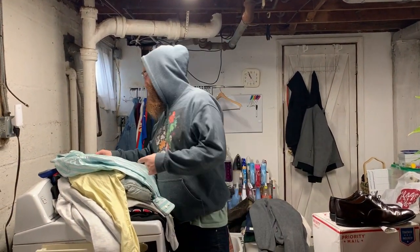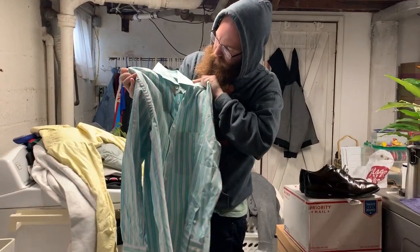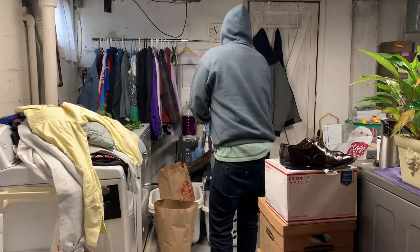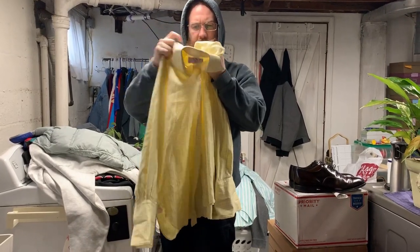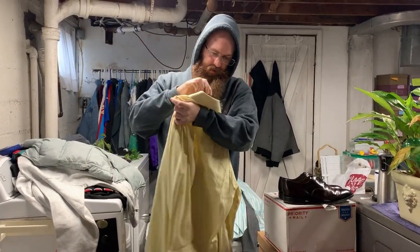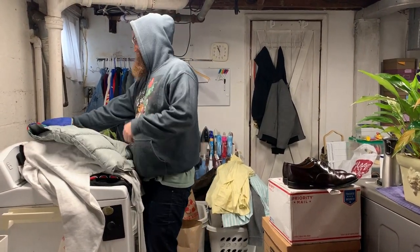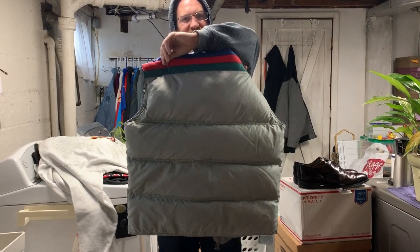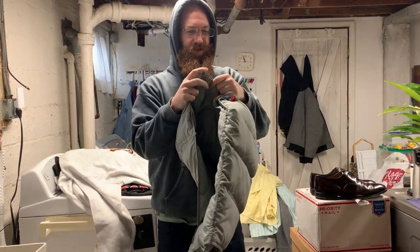Spring is around the corner, so I'm trying to keep that in mind and pick up some pastel colors. I got this nice Brioni dress shirt in a nice Easter pastel color scheme — yellow. And this puff vest made by Pink. Super 80s, made by One — it's like Stranger Things all over. It's got this really cool zipper with the One on it. It needs to be cleaned but it's pretty cool.